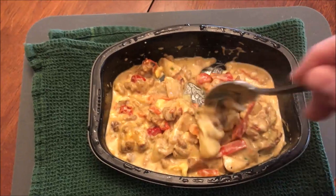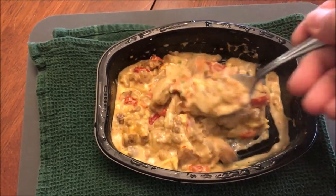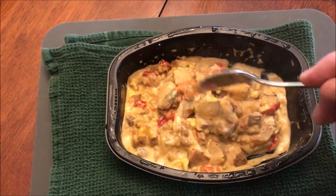I had a spoon but I really could have used a fork. I'll eat with a spoon this time. I'm going to let this cool off because it's really hot. Here's the first bite — it's got potatoes, peppers, and chorizo.